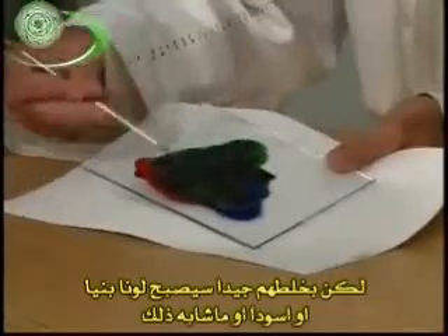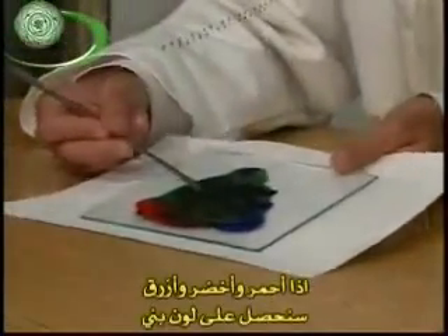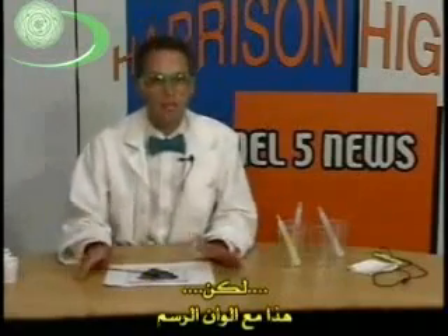But if it's going to be anything, it's kind of a brownish-black kind of thing. So red, green, and blue make kind of a brownish-black sludge. That's with paint.